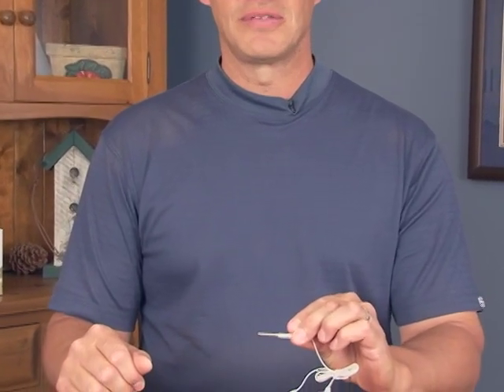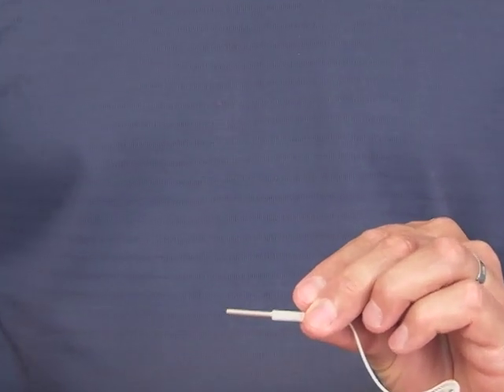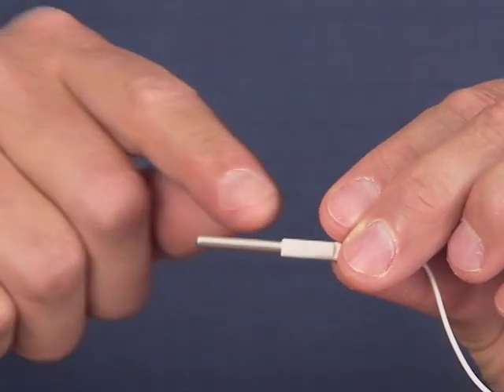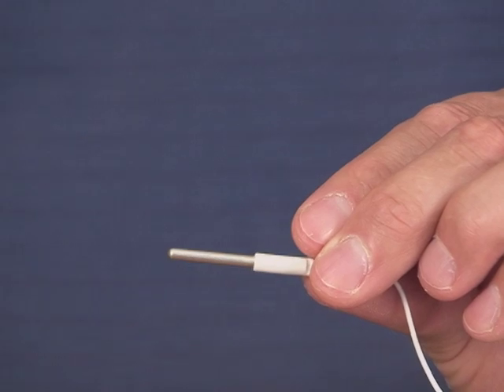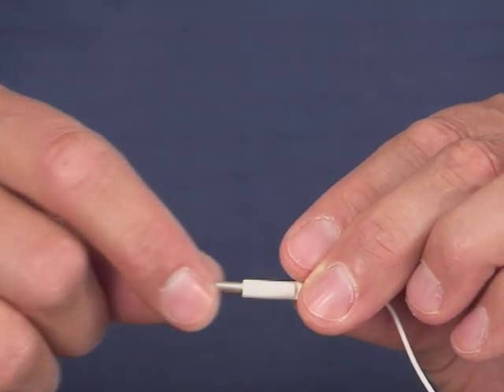Some of you may be using our older style metallic probe cords. Shown here is one of our silver ones, made out of pure silver — we also had gold plated and copper ones. With usage, the silver may oxidize, turning dark and becoming less conductive, so you may not feel the pulses. It's important to get rid of the oxidation.